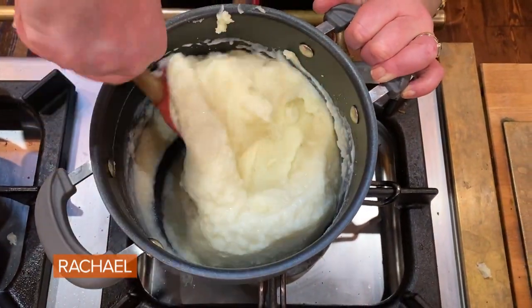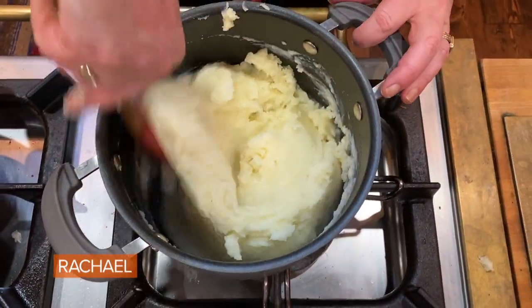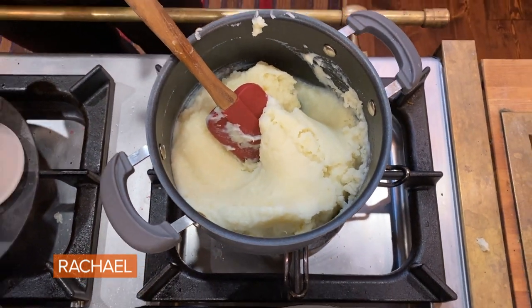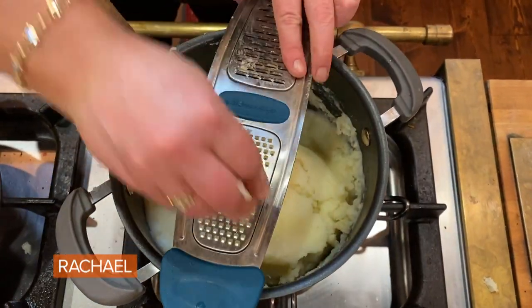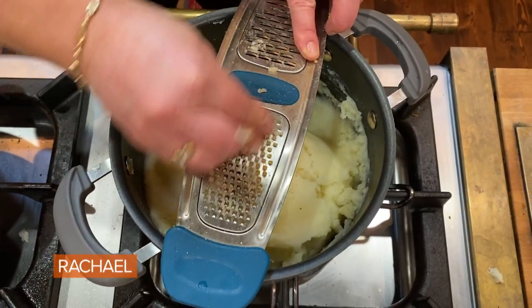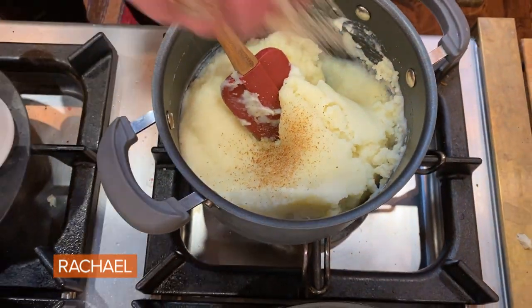So now we have garlic parsnip cooked in salted water, for the potatoes of course. Now we're going to add a little nutmeg, which always makes these potatoes so special — just a little hint of nutmeg. And a little white pepper.